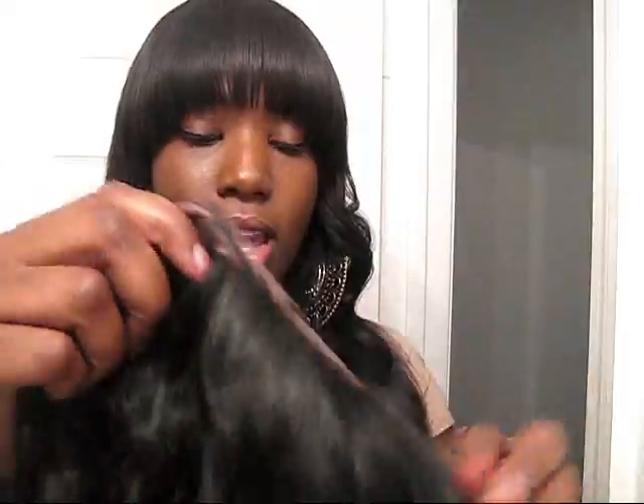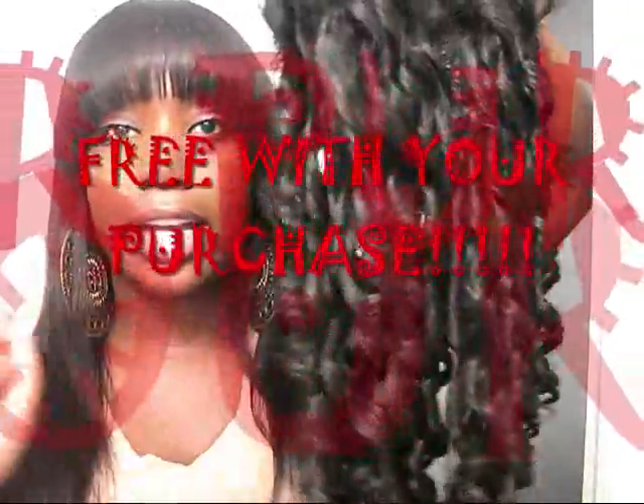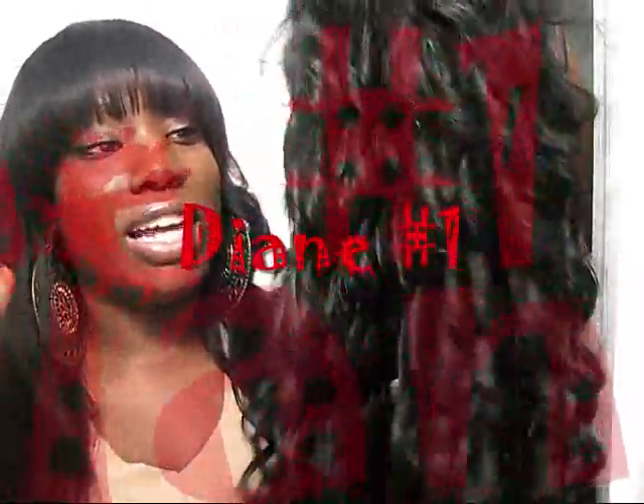The free bonus wig is a synthetic true lace front with nothing but spiral curls. But I kid you not, this hair does not feel synthetic at all - it doesn't look or feel synthetic. The only way I know it's synthetic is because I was told. I really thought it was human hair. The quality of the hair is very very good.